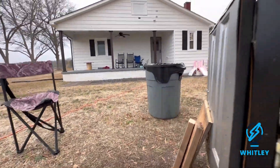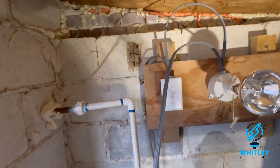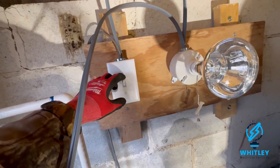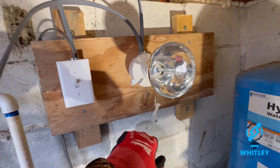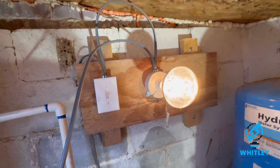As I'm doing this, it is sleeting outside, so it seems like a pretty good time to get this done. Basically the idea: we've got a switch that controls everything, a little heat lamp in here, and we're going to do the same thing on the other side. And I'm going to hardwire in the pump.